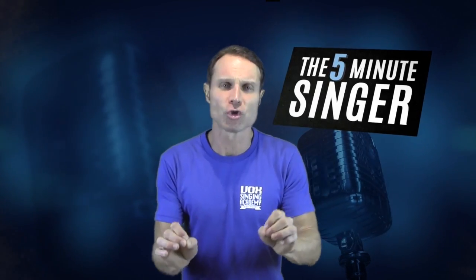Hope this has helped you out. Thank you for tuning in — I really do appreciate it. We'll see you next week again on The Five Minute Singer. Thank you, bye bye!